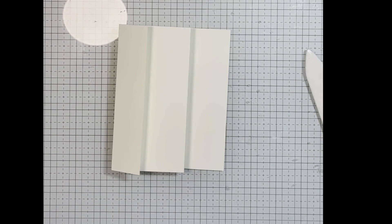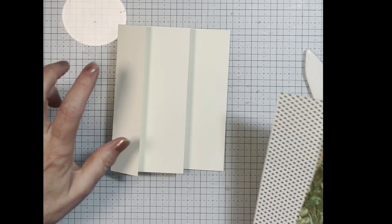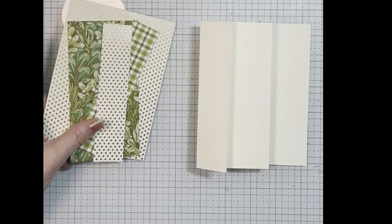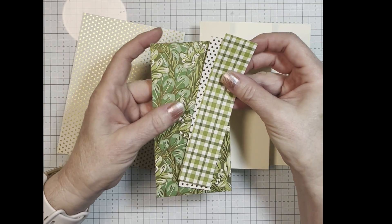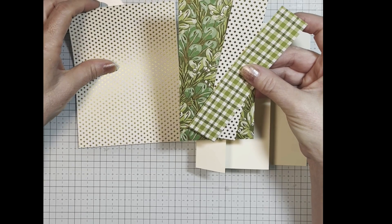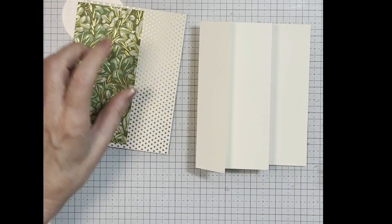And now what you're going to do is choose a paper. What I've chosen today is the Golden Greenery paper, which I really love. It's got a vanilla background, and then it's all just different shades of green — it's really pretty. You can use it for Christmas, for fall, or actually any season.